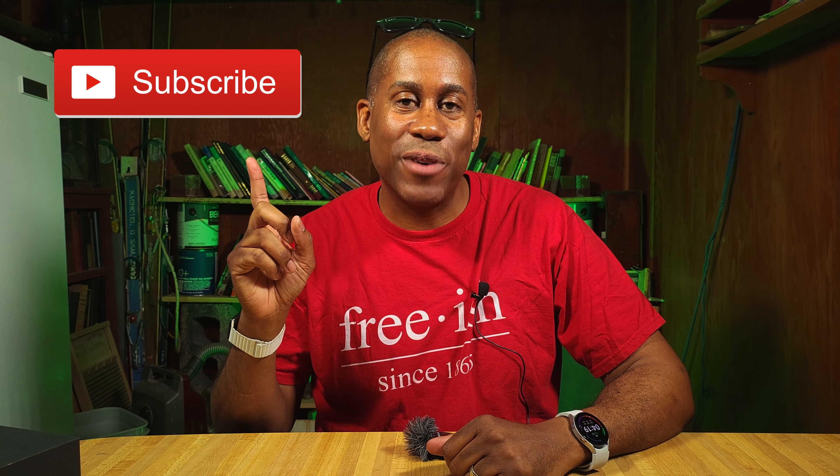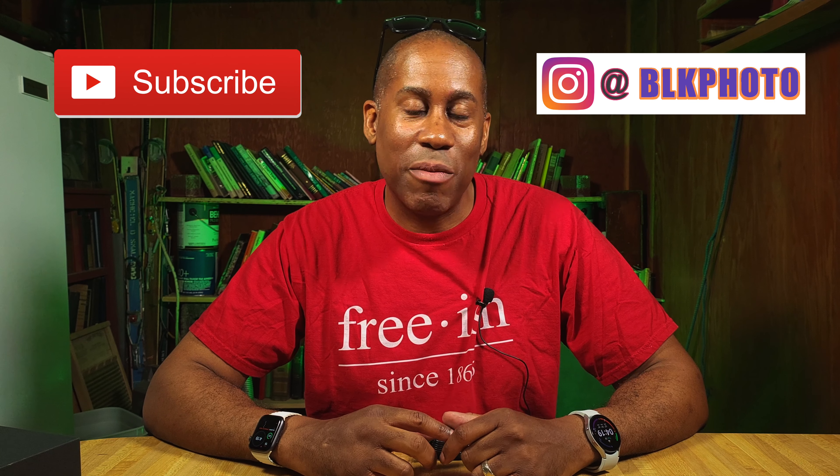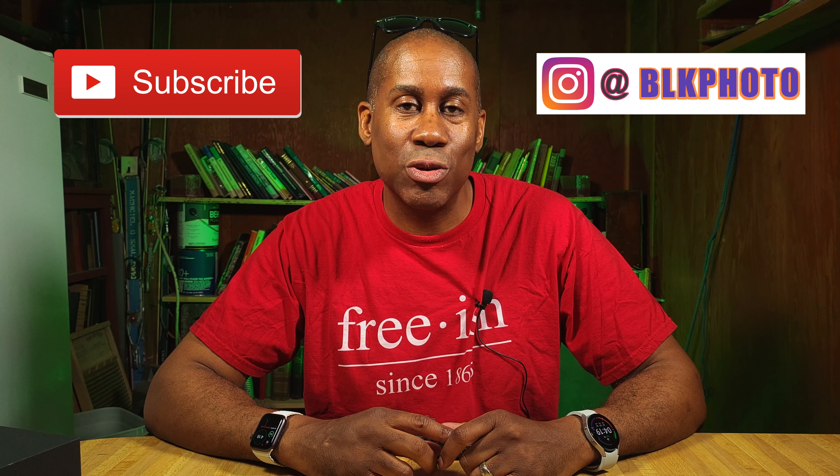Anyway, there you have it — that is the Saramonic Blink 500 Pro B6. I'll leave a link down below in the video description so you can check it out, along with a link to my Amazon page and my social media. I hope you enjoyed this video — if you did, please give it a big thumbs up, subscribe to the channel, and follow me on Instagram. I'm Larry, thanks for coming back, come see me again soon, and until next time — love, peace, and hair grease. Peace!